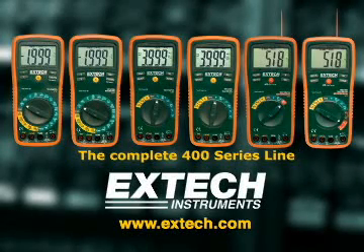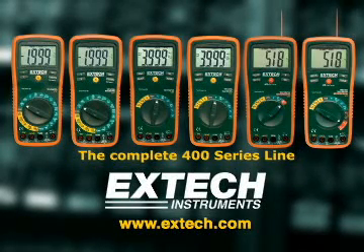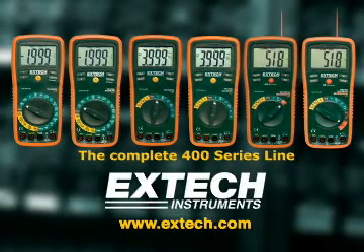For more information please log on to our website at www.extech.com.